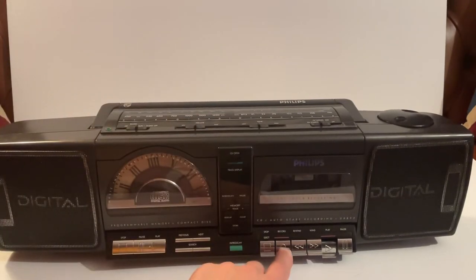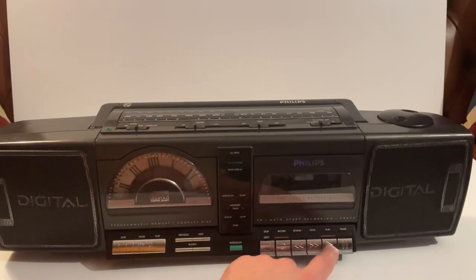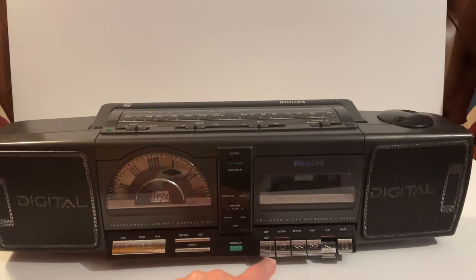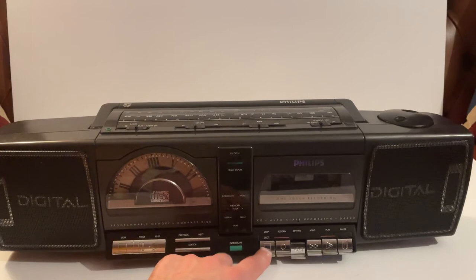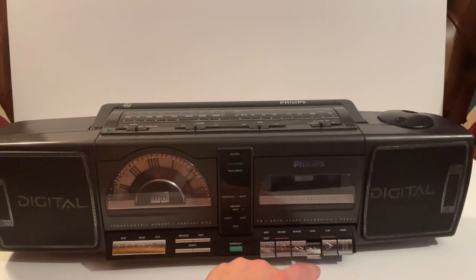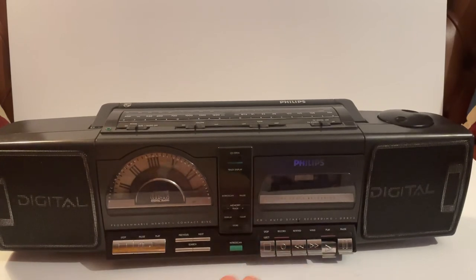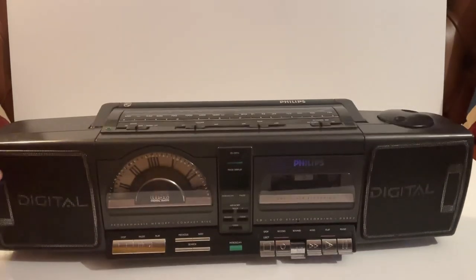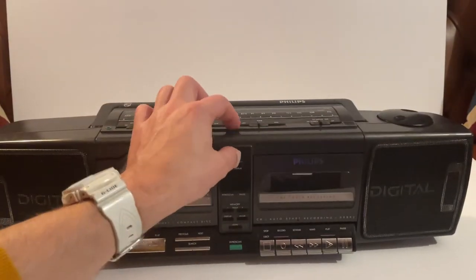It all works fine. Stop, fast forward — all working. One thing is rewind sometimes goes quick and then slow just depending on what mood it's in, but it is still working absolutely fine. You can hear it rewinding all the way back to the start of the tape.